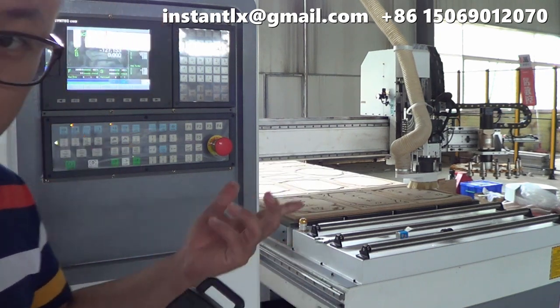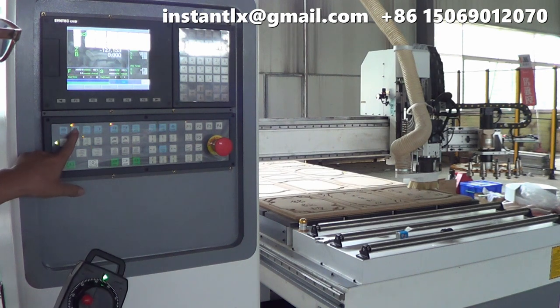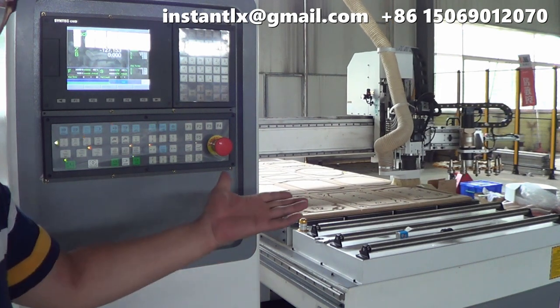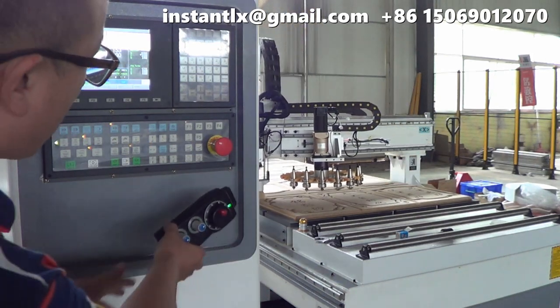Once you think everything is okay, you can press the MPG SIM button again and the machine will run automatically. Then you can put your handwheel away.